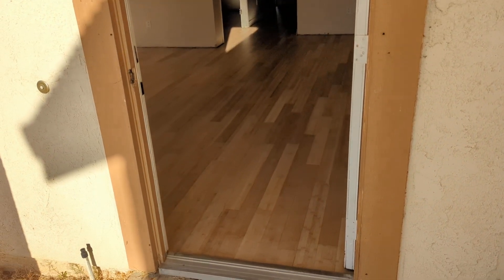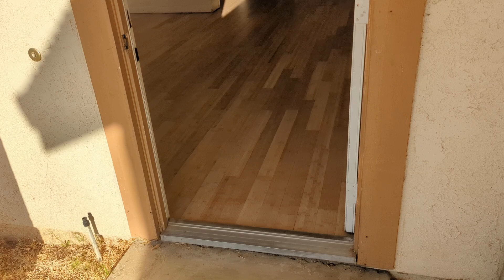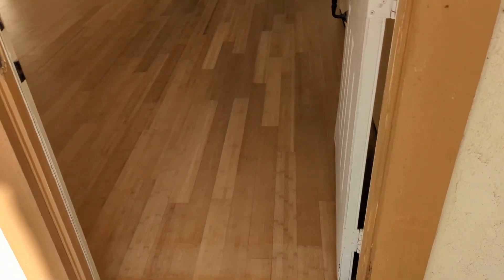All right, happy homeowners. Brian here with Only Wood Floors back over in Kenyon Lake. Remember that dark, black, heavy, distressed bamboo floor is now almost looking like the natural white oak.